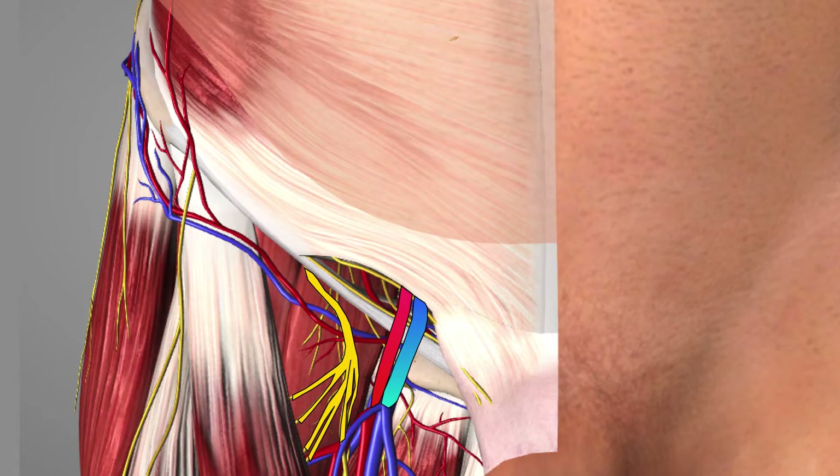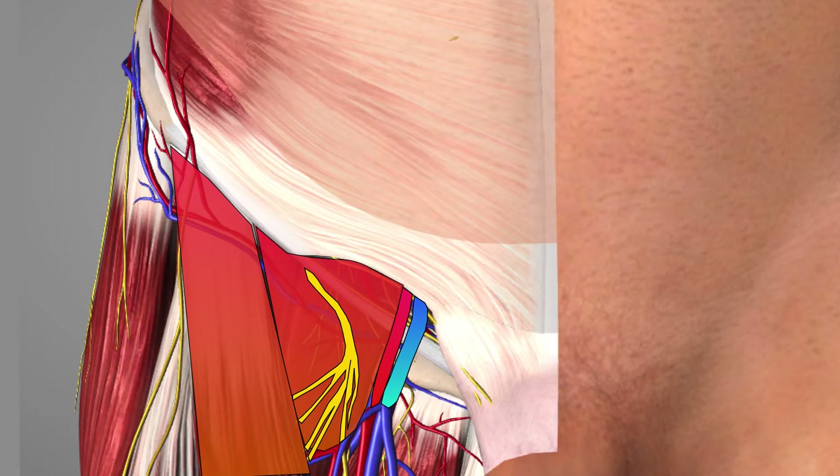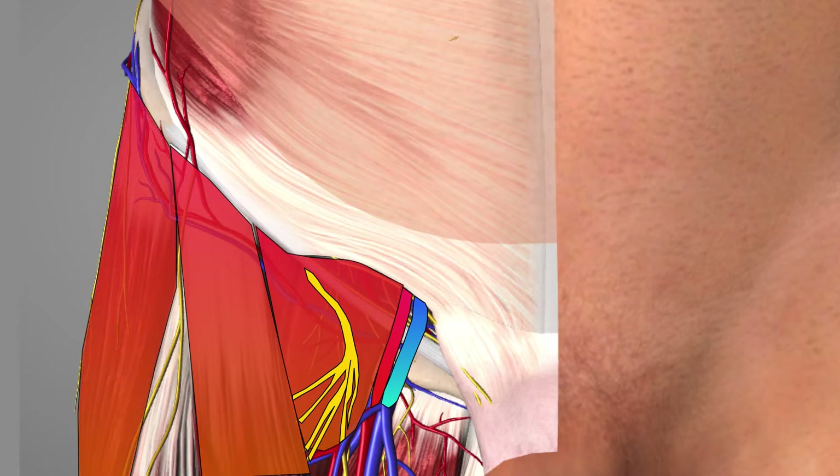You will recall that the femoral nerve lies on psoas and iliacus, forming the iliopsoas muscle. As we move more lateral from iliopsoas, we have sartorius, and even more lateral to that the tensor fasciae latae muscle, and in between those two is where you will see the lateral femoral cutaneous nerve, where we aim to deposit local anaesthetic.